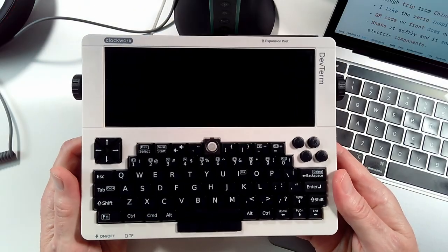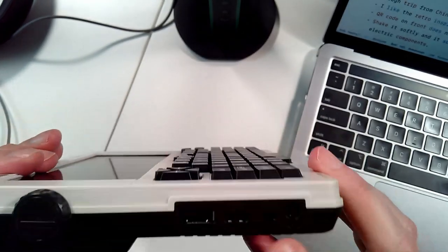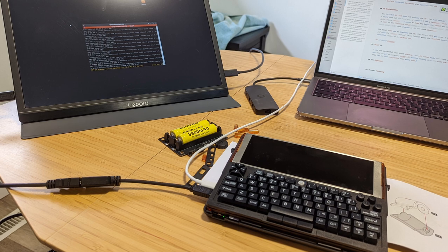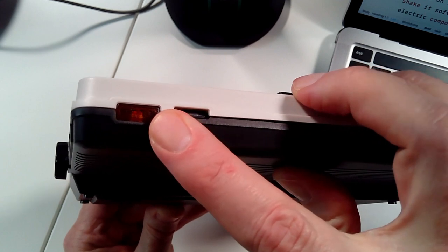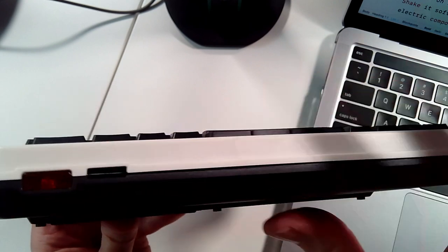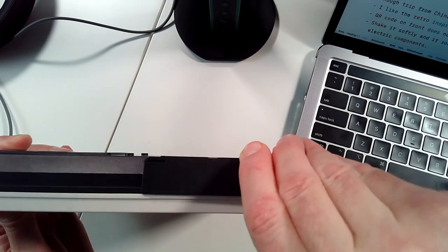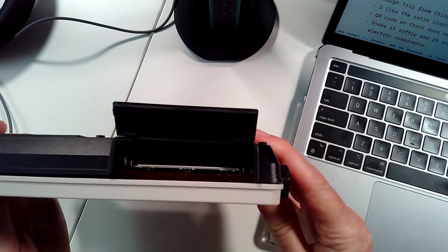If we take a look around the DevTerm, you'll see we have some ports. We have a USB port and a USB-C port, a micro HDMI for video out, and a headphone jack for audio out. On the front, we have our power button with a built-in LED, and our SD card slot where the operating system installs. On the right side, there are two more additional USB ports. And on the back, we have an expansion port, which right now is used for the thermal printer.